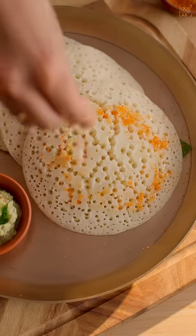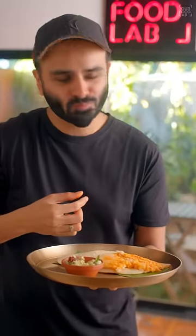Super soft and spongy set dosas are ready. Serve it as you like. Wow, this is so good.